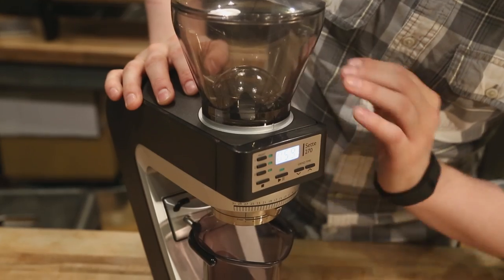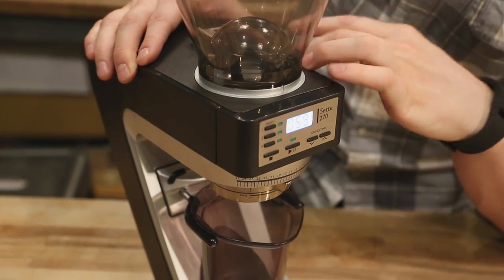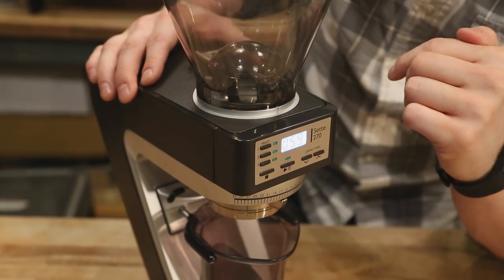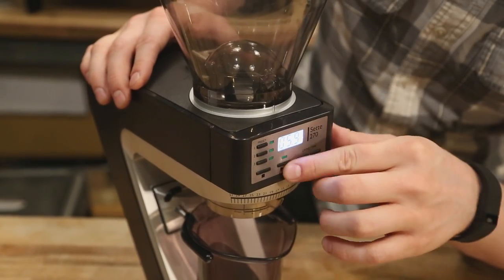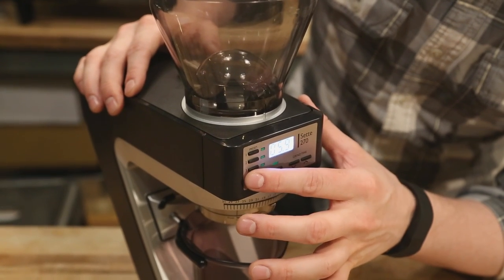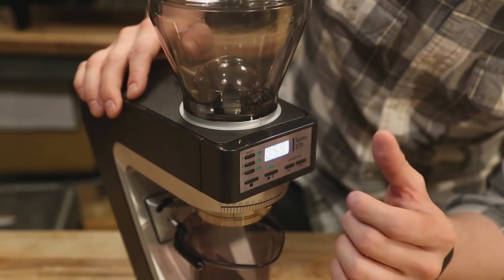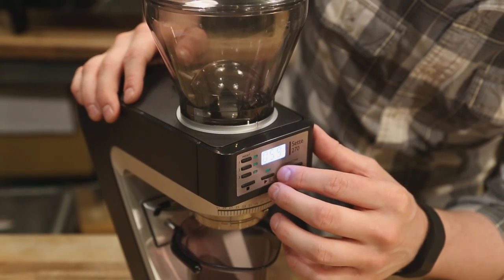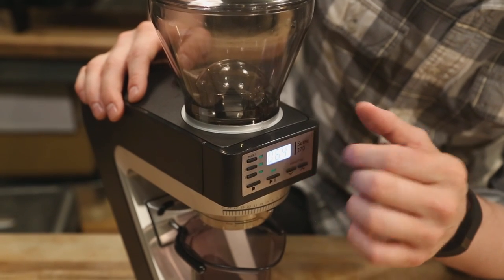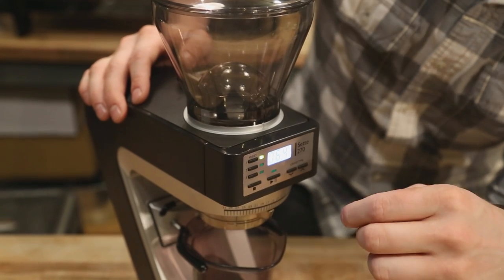Up front, the 270 — as opposed to the 270W, which is the sister product — grinds by time, while the 270W will grind by weight. The 270 here has very similar features to the Vario: we have three preset settings for time, with whole seconds and tenths of a second on the screen. If I want to change my presets, it's very easy to adjust — I just change my grind time up or down, then hold down the preset button I'd like until the screen flashes, and it's saved in the menu.